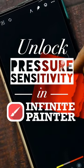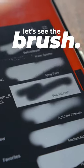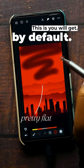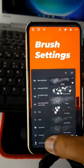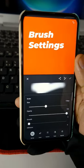Do you know you can unlock pressure sensitivity in Infinite Painter? Well, not really, but we can fake it. First, let's see the default brush — this is what you get when you use the brush for the first time. Pretty flat, right? But don't worry, we are about to change that. Let's open the brush settings.